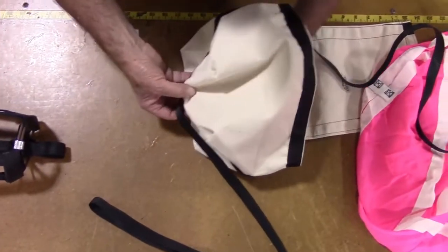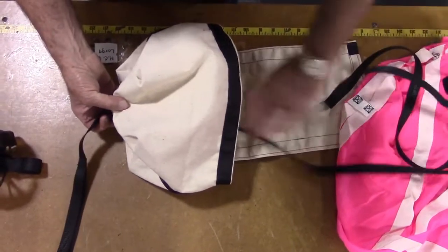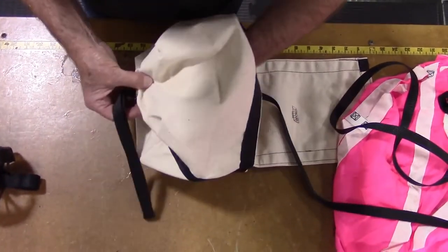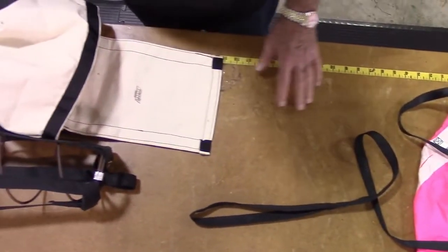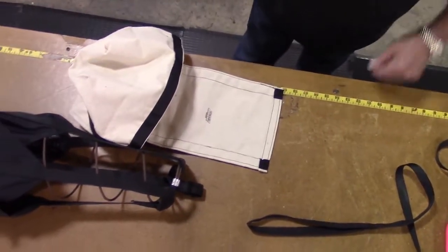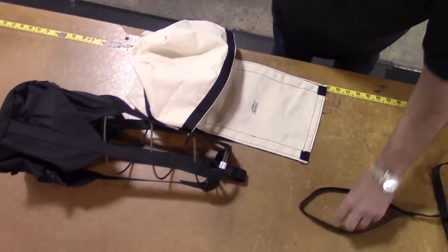To remove the deployment bag, continue to pull the bridle cord through the D-bag from the inside until the cord passes all the way through. The deployment bag and pilot chute are now off and you are ready to install new ones.